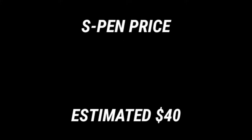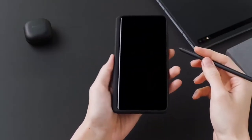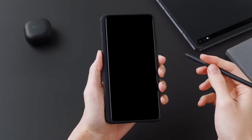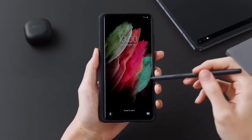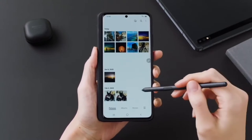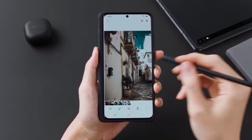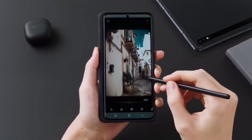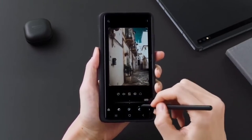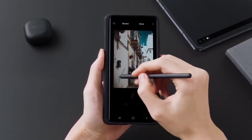The S Pen you have to buy separately, of course. We see him bring out the S Pen and use it on the phone as usual. Seeing an S Pen on an S series — not the Note series — is actually pretty cool. But the fact that you have to buy it separately, and leaks suggest it's around $40, I don't know what to say about that. You guys tell me what you think.